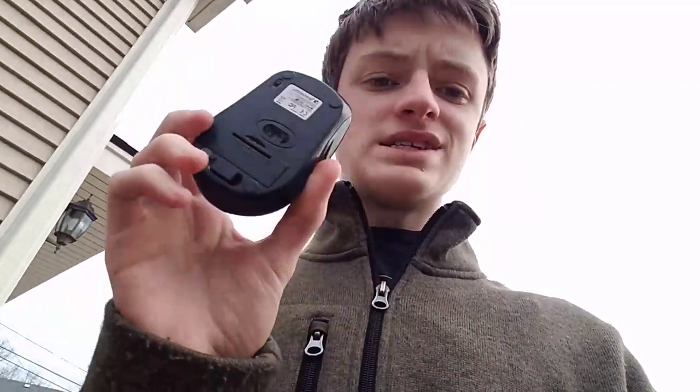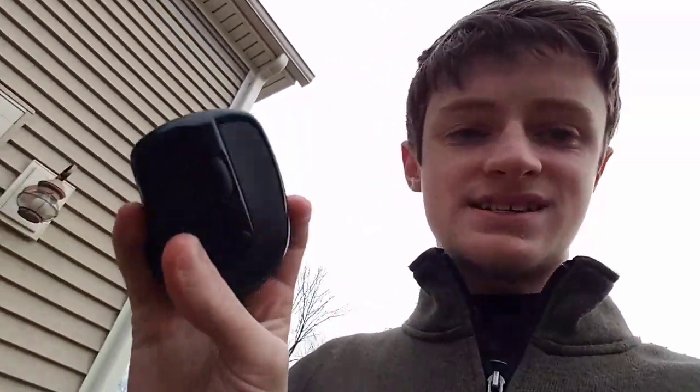Hey Rose, this is ToastCrewNinja. Remember this tech mouse I opened up a long time ago? It's kind of broken — I broke it, it dropped when I was at school, and I got to get a new one. So I thought, let's do a drop test on this thing. Let's begin the video.